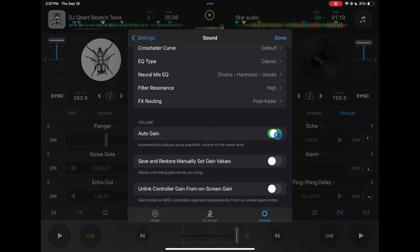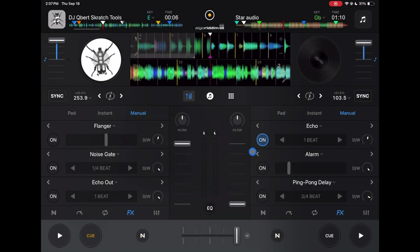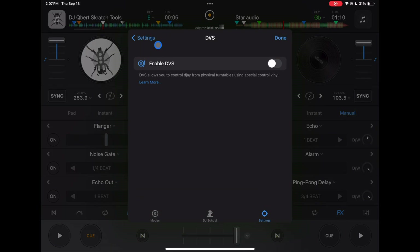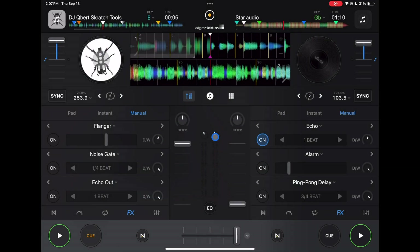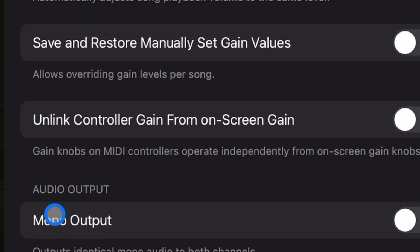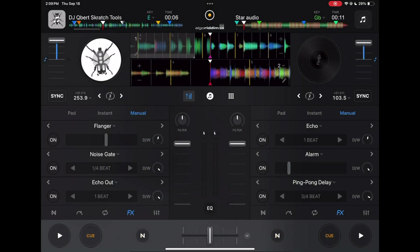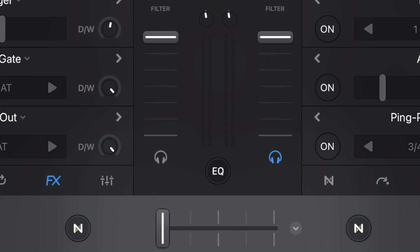Auto Gain is very important. If you're coming from other software or CDJs, you're used to adjusting the gain almost every track. The gain knobs in this app are hard to use, but the auto gain feature is amazing — when you load a song it adjusts the gain automatically. You can also have the gain knob on your MIDI controller operate independently from the on-screen knobs. There's also Mono Output and an Audio Limiter as a safety feature to protect people's speakers. Headphone Pre-select automatically selects which side you hear headphones on based on which track has volume — it considers volume faders too, not just the crossfader.